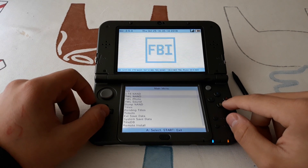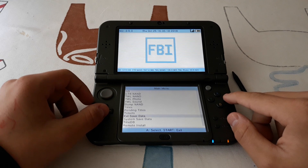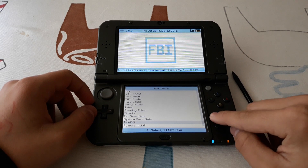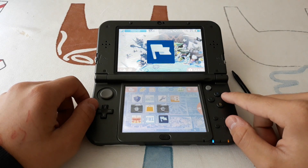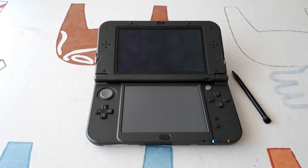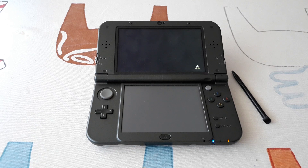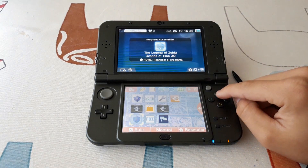Now we are going to dump the save data. If you have Checkpoint, then you can use JKSM to download from title.db. We first need to launch the game one time to create save data. Once it creates, then we can dump it from the cartridge to the CIA file.